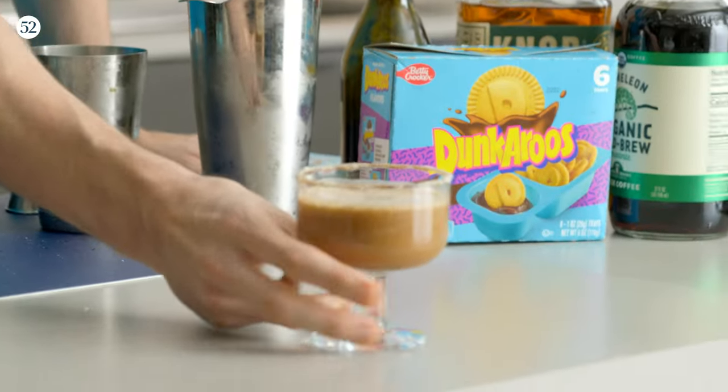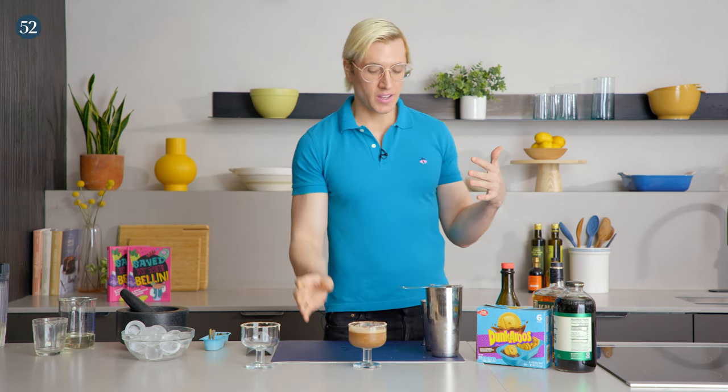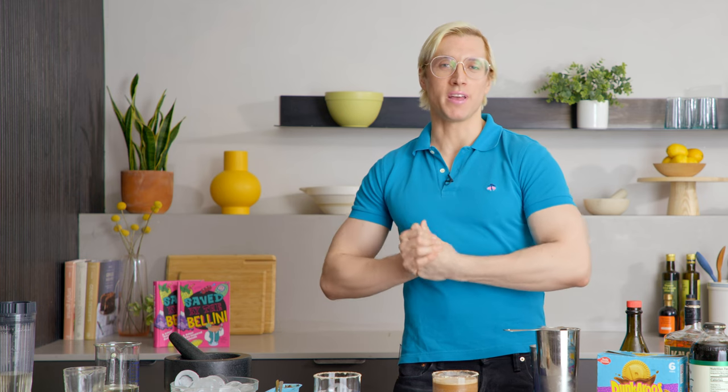Cheers — it's a Dunkaroos Alexander! I think this drink is really fun and delicious. It's definitely a dessert-y drink — it's kind of giving like a frappuccino with rye whiskey in it. This is a great drink to have while you're sitting around reminiscing about all the things you wish you did in your childhood but never could, but you can now because you're an adult. If you like this recipe, check out the full thing at foodg2.com, and come back next month when I'll be making a mocktail based on the Macarena — don't want to miss it.